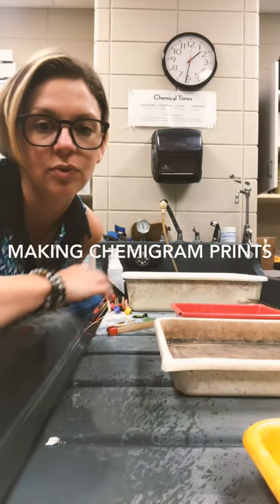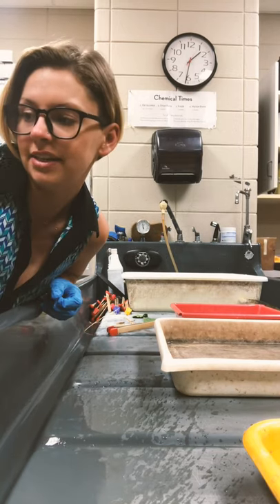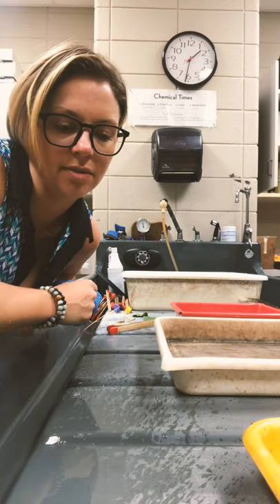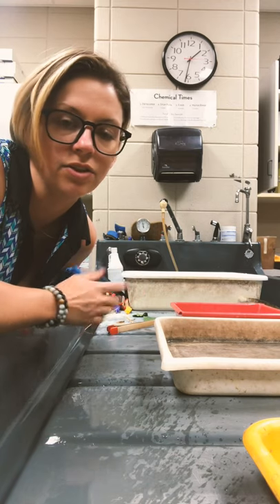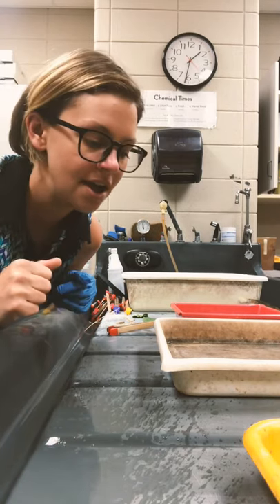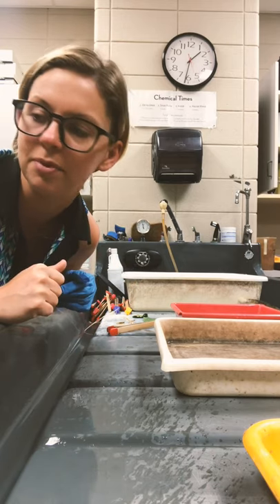Hey everyone. Today we are working with an alternative process called chemigrams. Chemigrams are one of my favorite things you can do in photo because it's alternative — it's not something you can totally control like you can when working with a camera or even in the darkroom with an enlarger. You just don't always know what you're going to get, so it's important to go into it with an open mind, willing to try different kinds of marks and different things you can do with your chemicals.